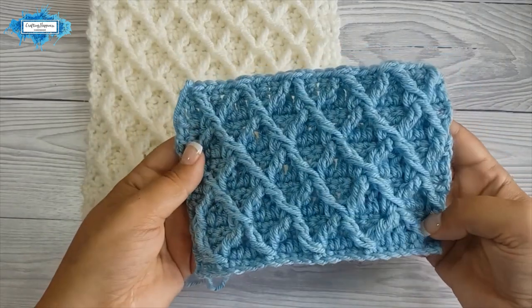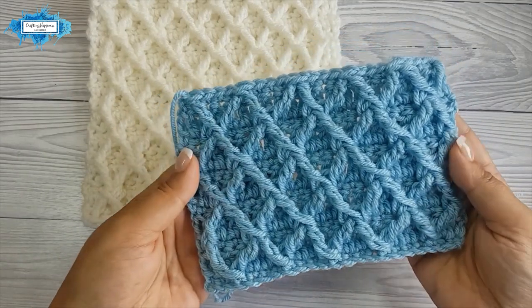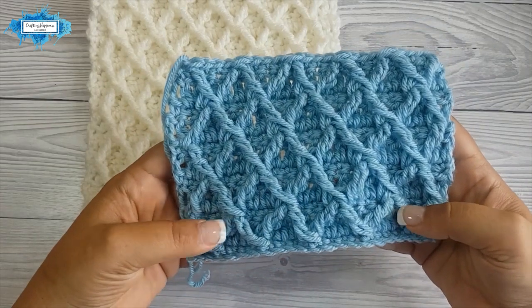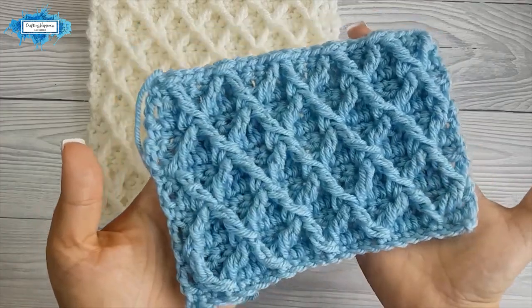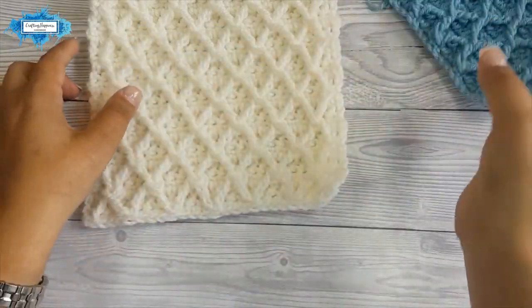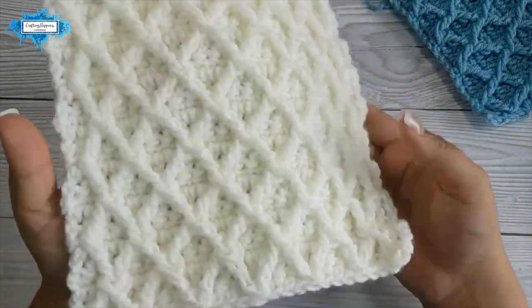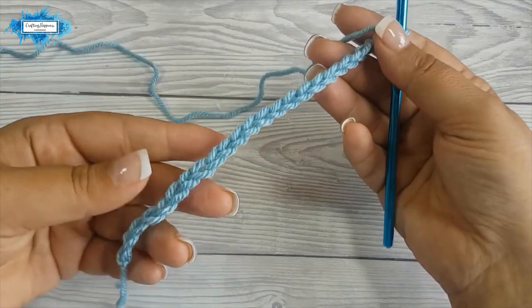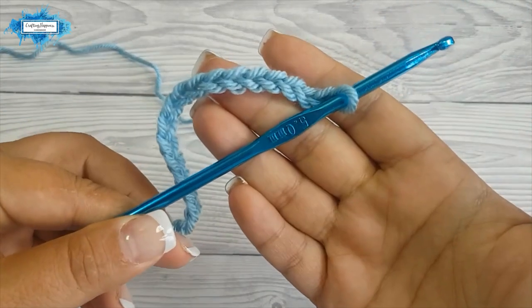This is quite easy to learn. It does look complicated but it's not complicated at all. Once you get past the third row it all gets a lot easier. So this is how it looks like. I also have a white sample and let's get started. For this tutorial I am using Aran yarn and a 5mm crochet hook.